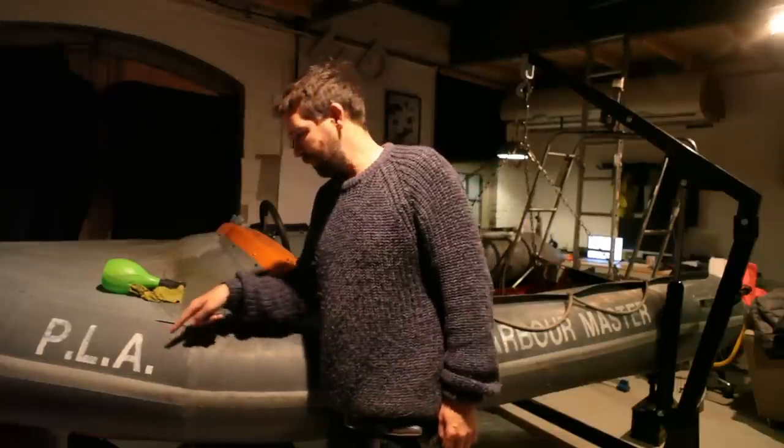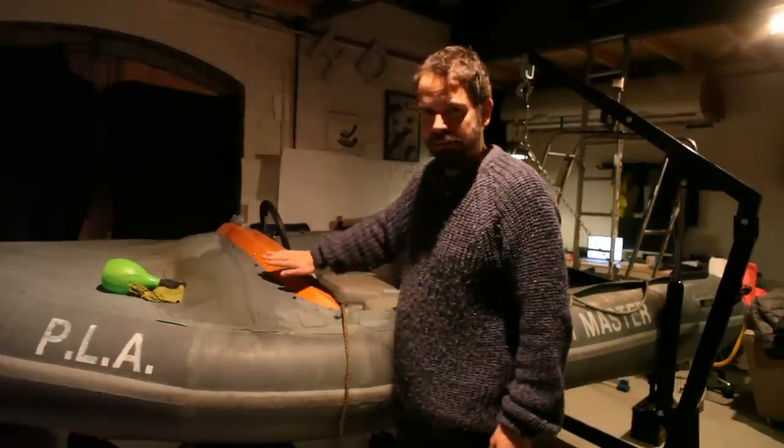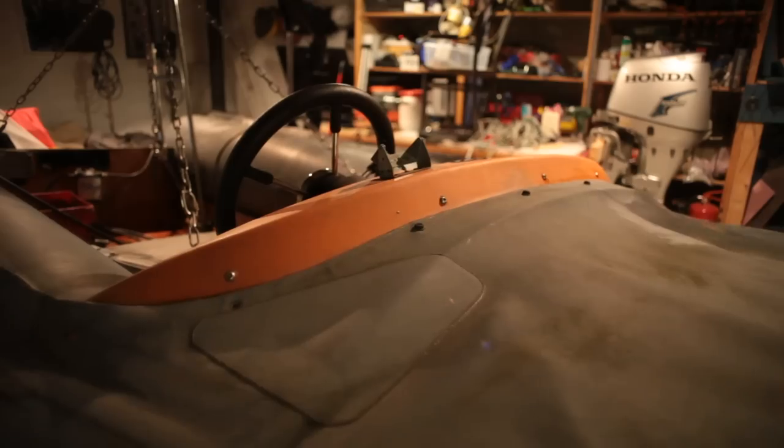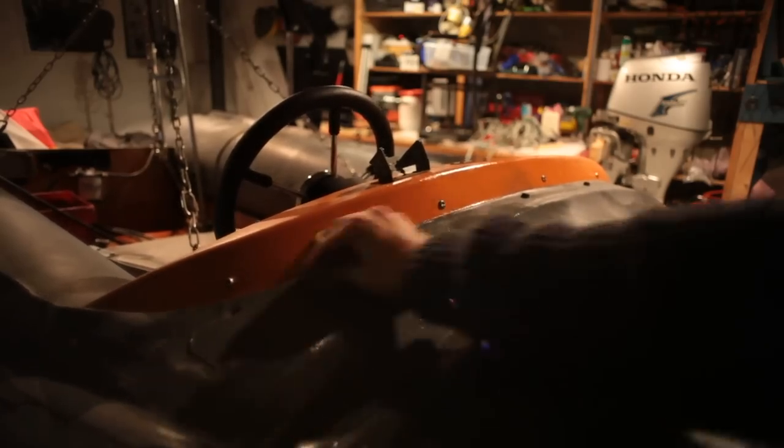It originally belonged to the Port of London Authority, so that marking has to come off. There's a windscreen that goes on here. We're going to be adding a lot more gadgets — we want to have GPS, depth sounder, fish finder.